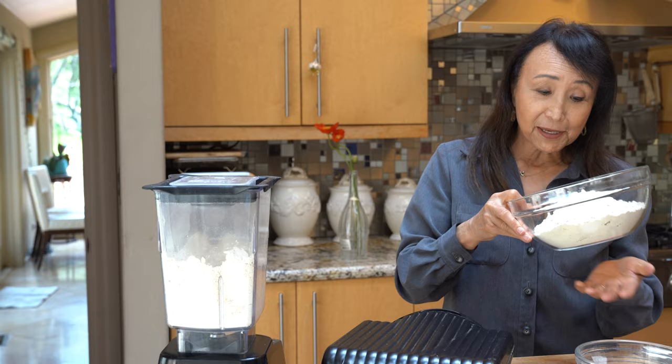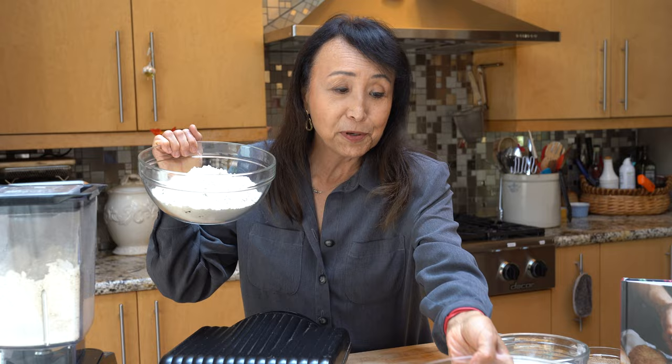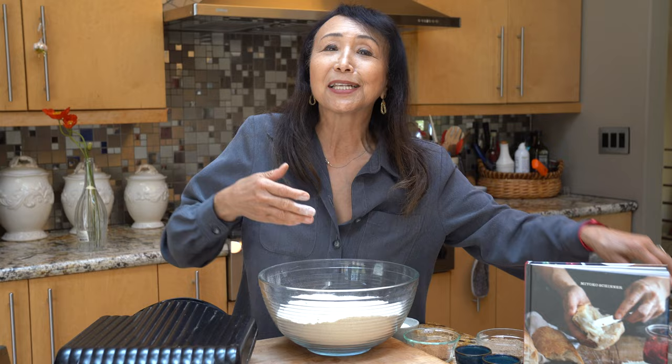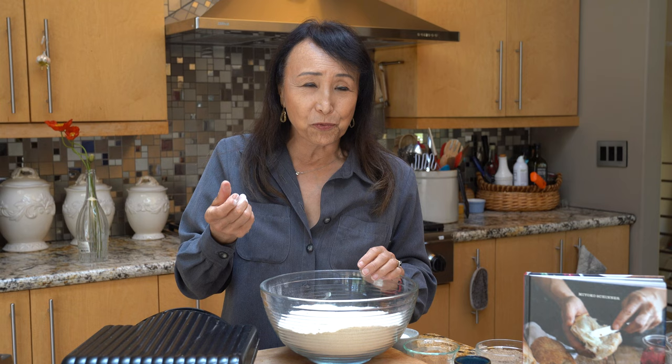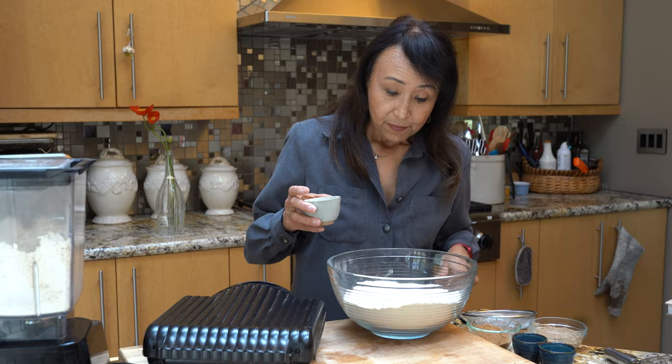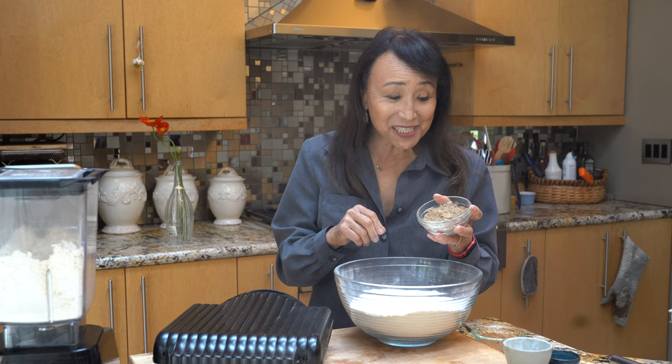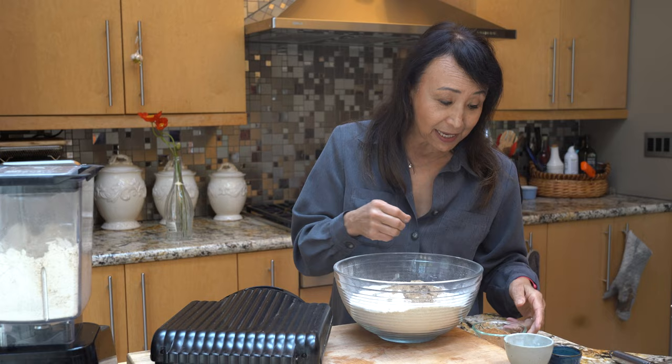I've got some oat flour already made, so I've got four cups of oat flour that I'm going to put into this large bowl. Into that I'm going to add two cups of buckwheat flour. Buckwheat just adds this earthy flavor that is incomparable — it also creates a really light pancake or waffle. I'm going to add to my flours five tablespoons of baking powder, using a sieve just to make sure there are no little lumps.